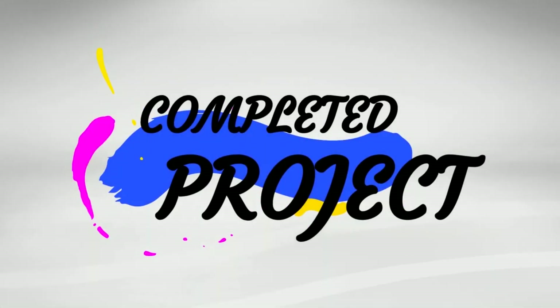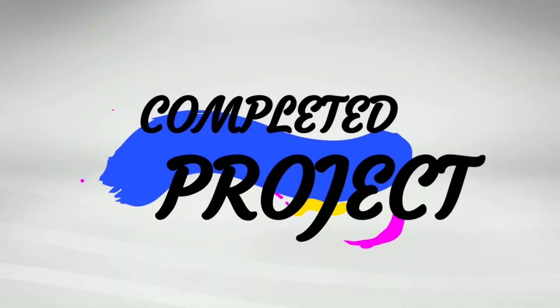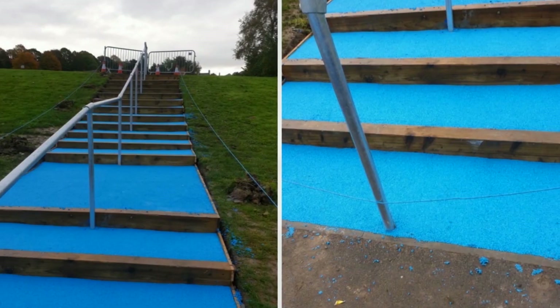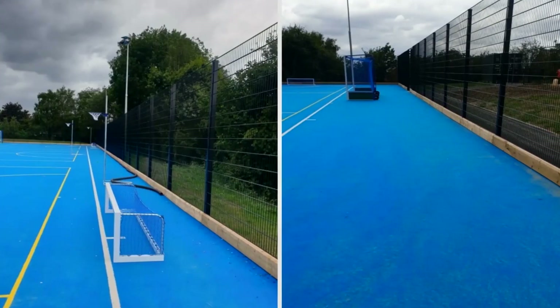Here's the completed project. As you can see from the before and after photos, it's really transformed the entire surface. It's a great surface now for playing hockey, football, and various other sports, with netball courts up there as well. You can also see that we applied the surface to the stairs too, which matches the surface and really helps the whole area stand out.